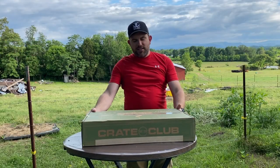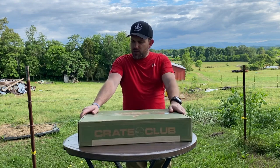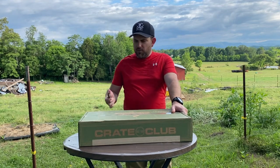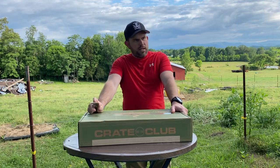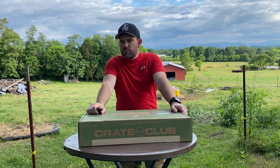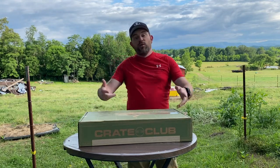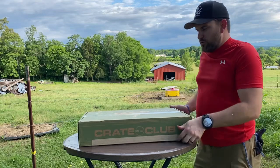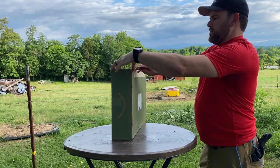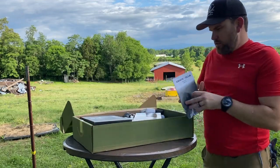Welcome to Seven Trumpets Prepper. In this video today we're going to be doing another Crate Club review. I apologize, I'm a little behind on getting this one done — I had blood pressure problems for like two weeks straight and I've never had to take medication in my entire life, hardly at all. But I finally got that under control, I feel like a human being again, and I want to do some gear reviews now for the month.